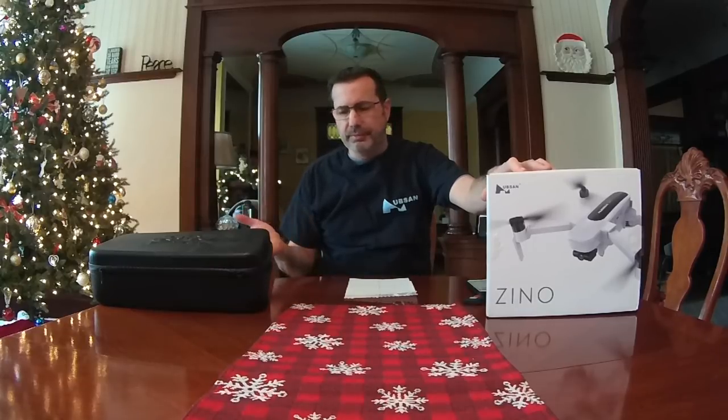Hey everyone, this is Chris and today we're going to do a video on the Hubsan Zeno. I've attempted to make this video like three times — called it pros and cons and different things — but today's video is more going to be about the story of where this started, the path it's taken, and where it is today.